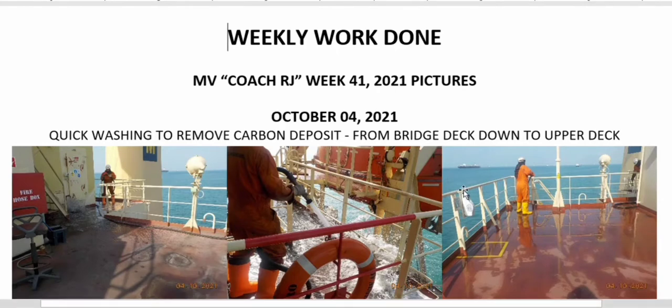Alright fellow mates, welcome again. This is Coach RG and this is our weekly work done. I hope that for those who are new in the position, these samples of weekly work done will be helpful to you when you prepare your weekly maintenance.